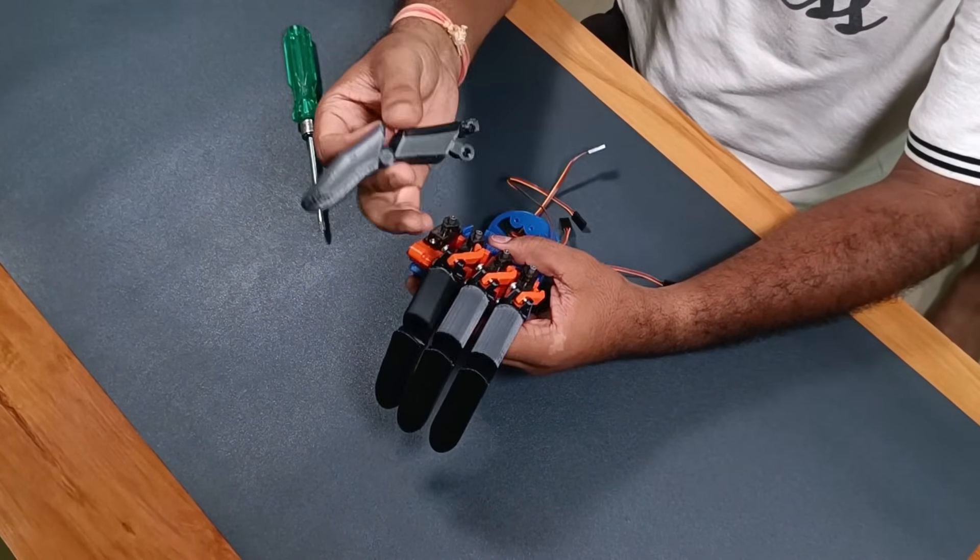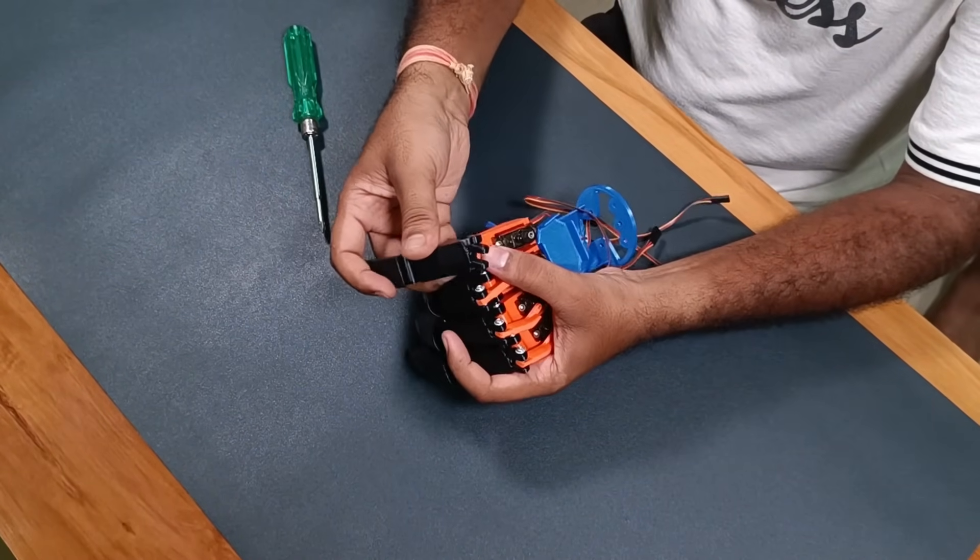Let me know in the comment section how you like this color combination, or which color you would prefer — I would love to hear your suggestions.